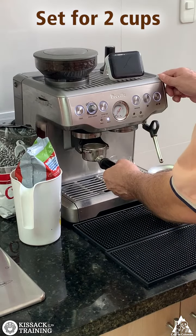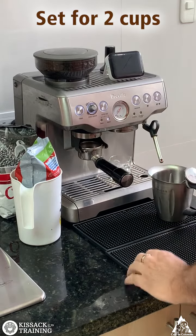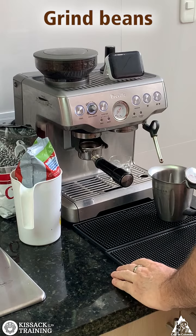Set the machine for 2 cups. Grind the coffee beans.